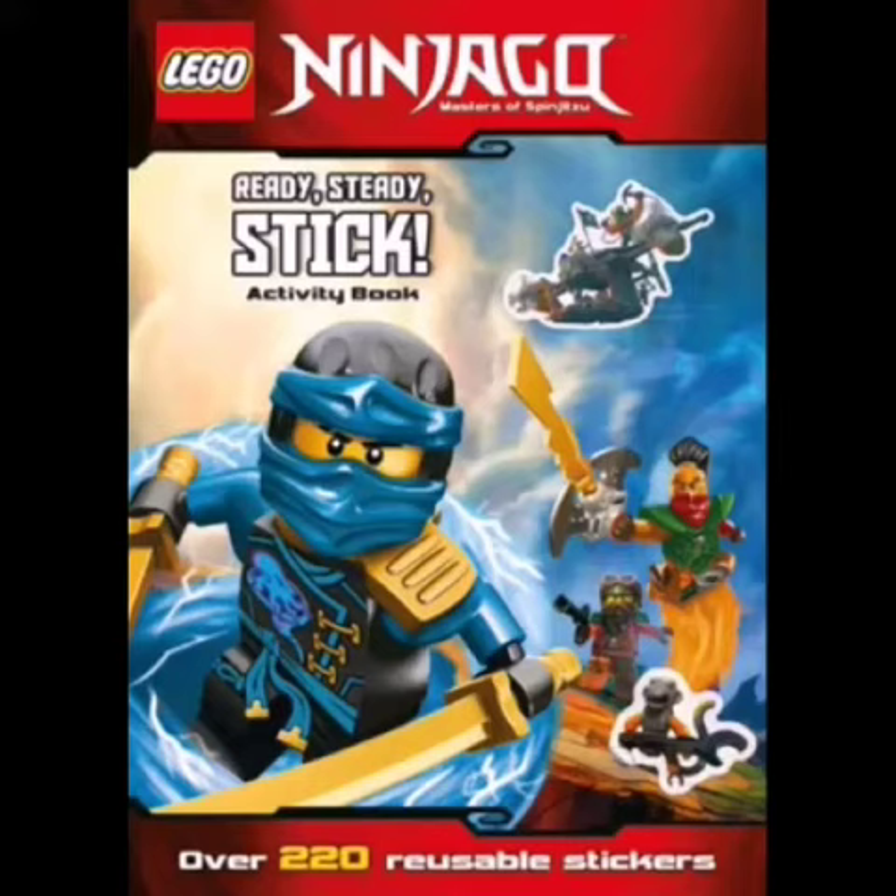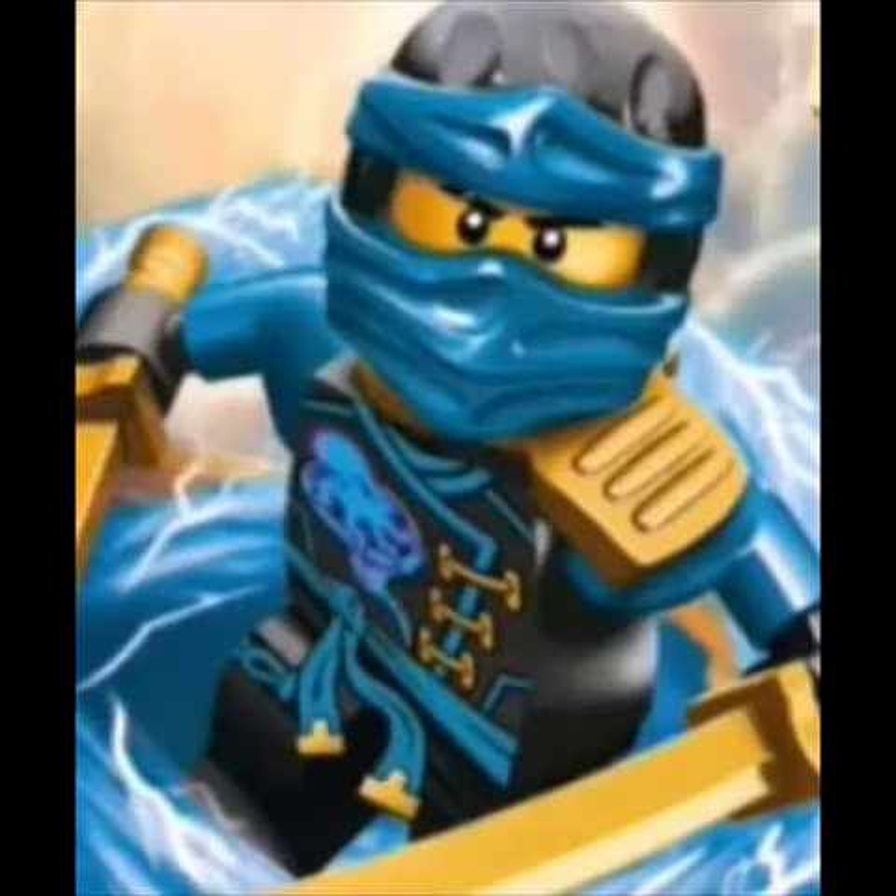We have a lot of minifigures shown and even one of the sets. First we see a very clear HD image of the new Jay minifigure in animated form. You can see he has a shoulder pad and two golden swords, and it looks like an octopus or something like in a spinjitzu tornado with some other cool printing. This minifigure looks very cool and it has the deep stone mask.